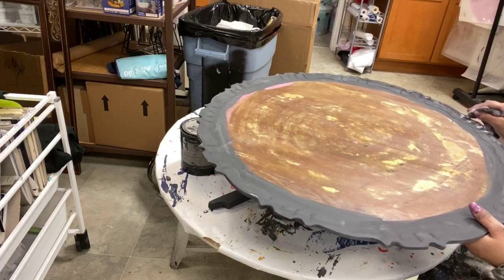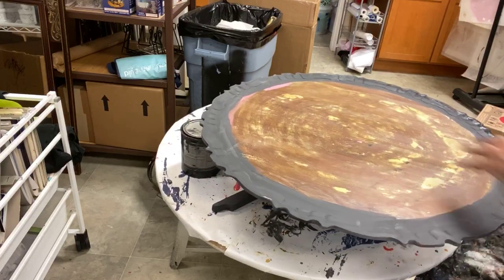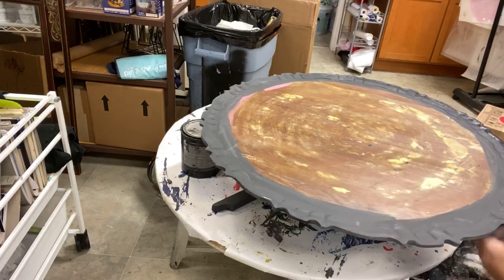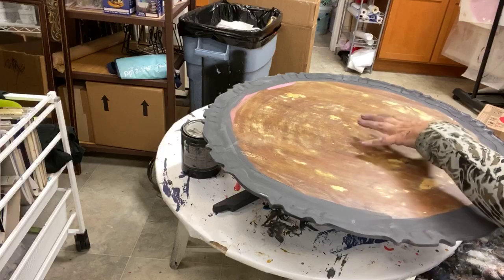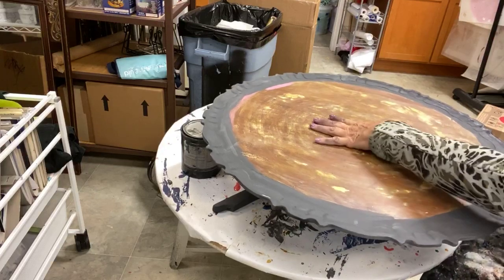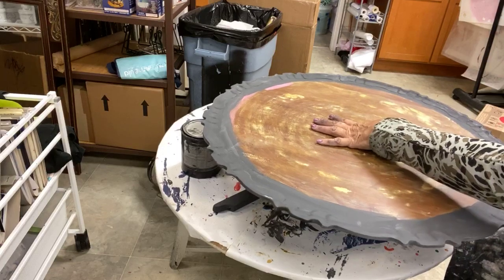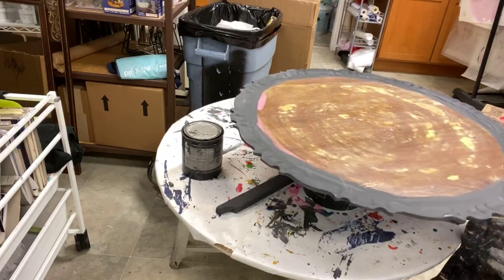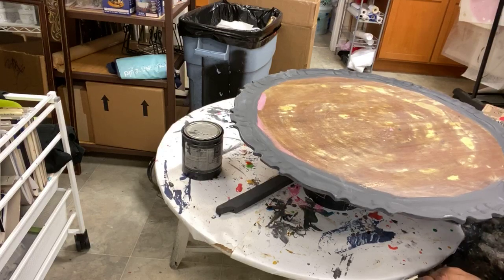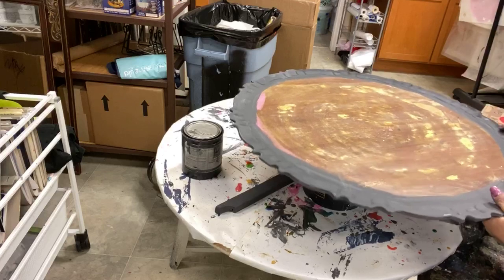I'm not doing a whole lot of distressing here on the top — I just want to really get the edge, because in here is all going to be painted a solid color. And then we're going to do a decoupage mosaic on here. You're not sure what I mean by a decoupage mosaic, so you'll have to work with me when we get there. We're not at that stage yet.